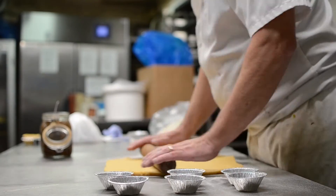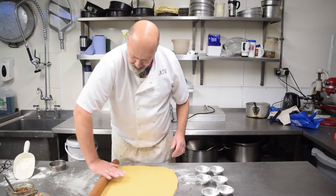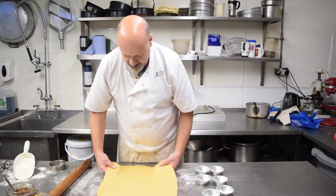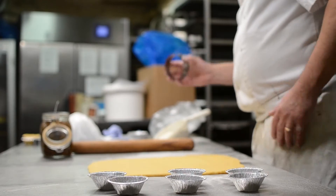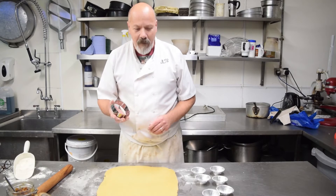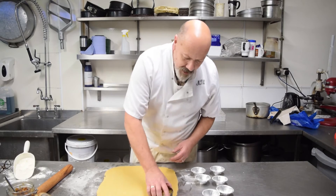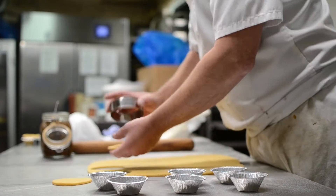You want it about the thickness of a two-pence piece like so. I'm fortunate I'm in a bakery so I have a cutter; however a jam jar, a cup, or a mug will do equally as well. And then cut out your circles like this.